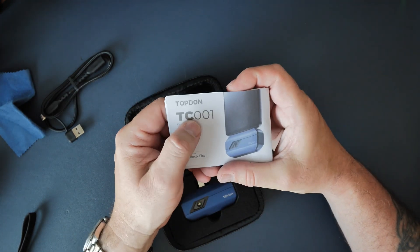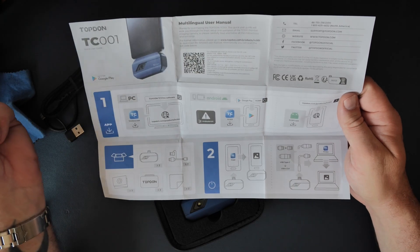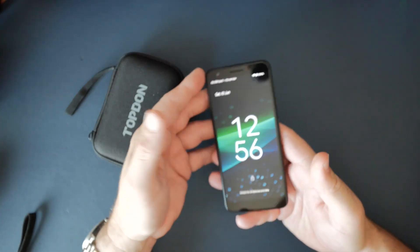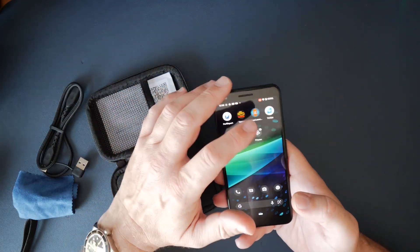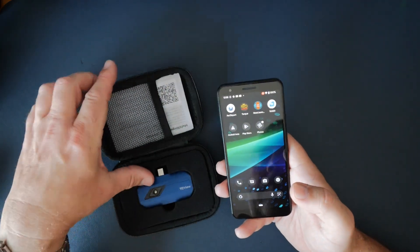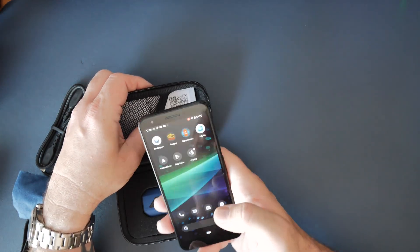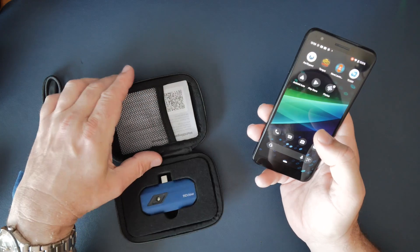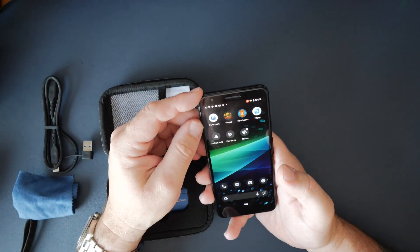There's also a little cleaning rag and some instructions with a QR code for the app you can download. The app is called TC001 — you can find it on Google Play. The manual shows you where to get it from and what it's called. So I've got a little Google Pixel that I use for things like this. First thing you want to do is go and download the TC001 app — either go to the Play Store or scan the QR code in the instructions.